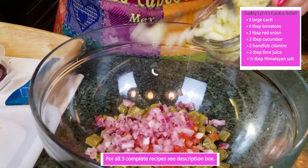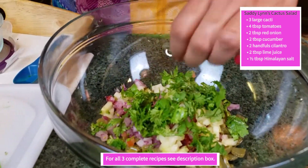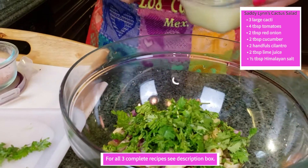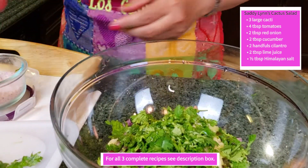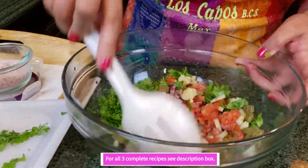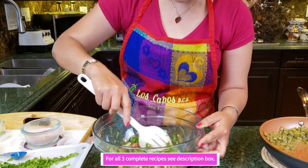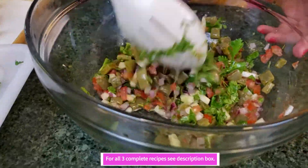And then cucumber — let's put about half of this. Lots of cilantro — oh, it's so aromatic, wonderful! Then some lime juice, a little bit more lime juice — you know how I love lime. A little bit more salt. That's it. It is a very refreshing cactus salad and very simple to make. I'll show you the finished product at the end, where I put everything we cooked today.